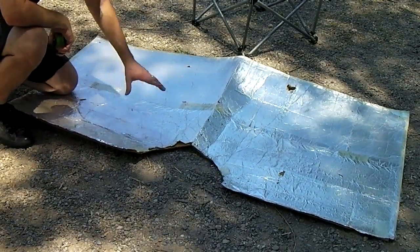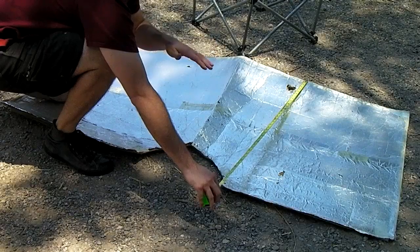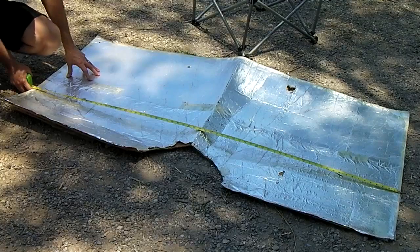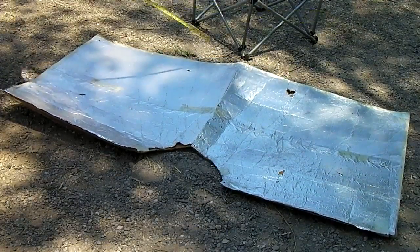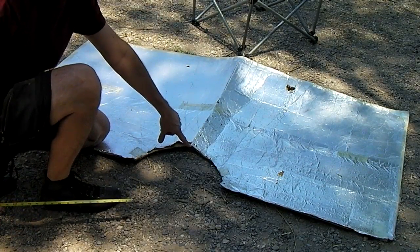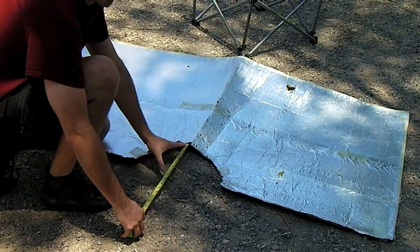First, get your cardboard about 34 inches wide and about 67 inches long, from a refrigerator box or something. Then mark your midpoint and at the bottom make a seven-inch diameter circle.